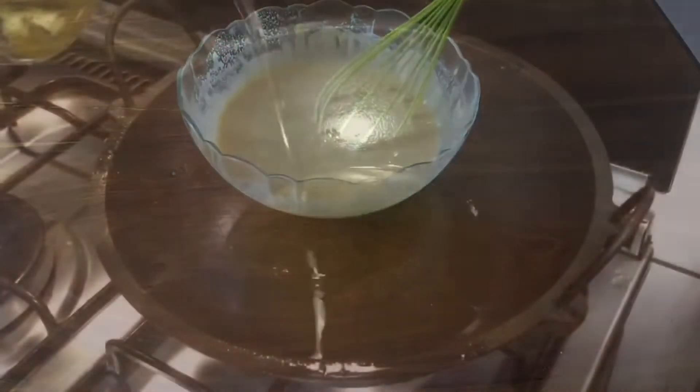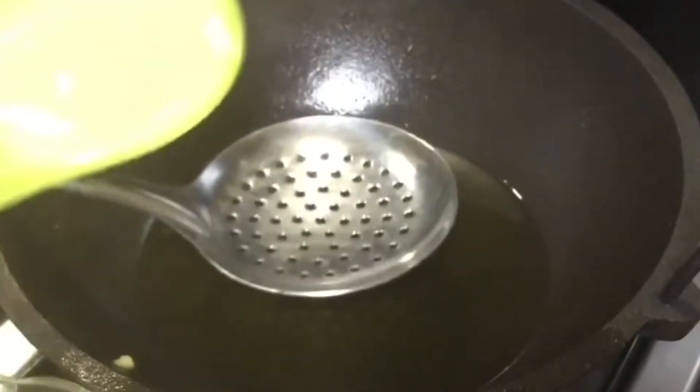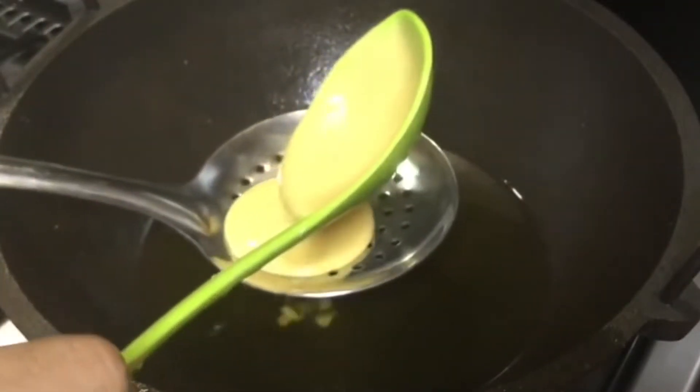Now we are ready. We will make a teaspoon of salt. We will mix it in the cup.